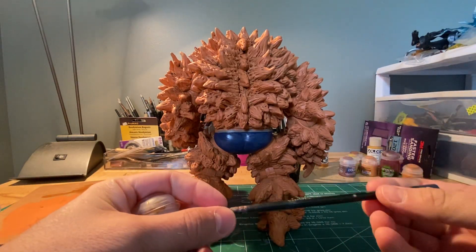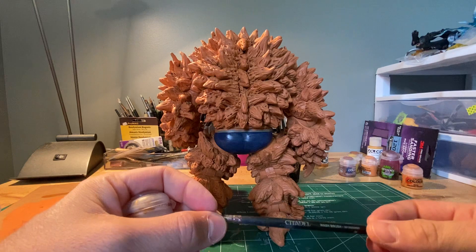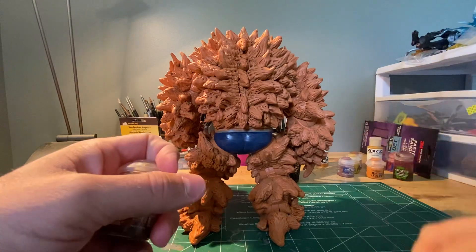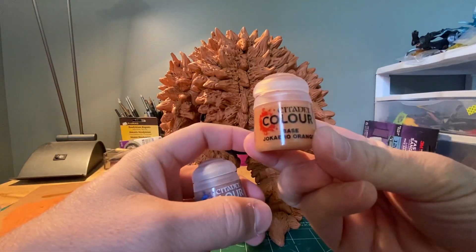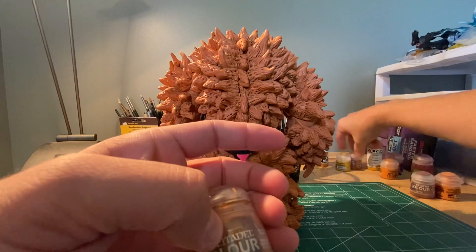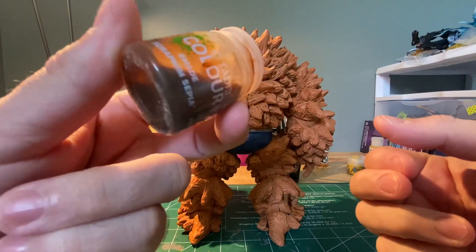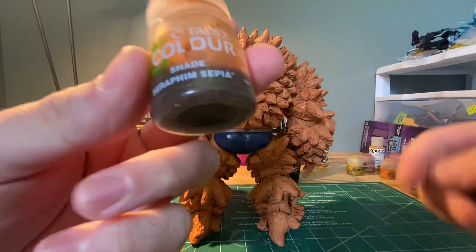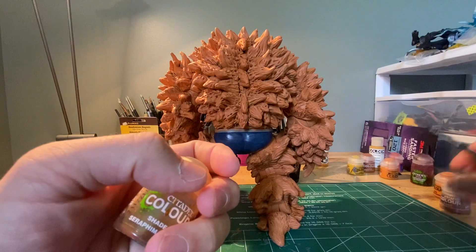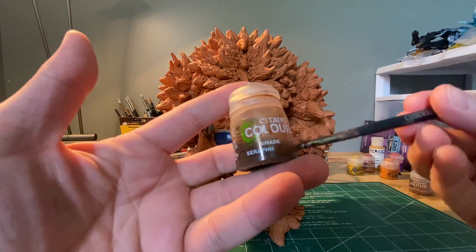In this video we're covering washes and shades. A wash is essentially a really diluted paint. With Citadel paints we have base coats, layers, shades, dries, and more. Today we're talking about shades — you can see the consistency is pretty watered down, so we're using this stuff right out of the paint pot, versus layers and bases where we water it down to that milk consistency.